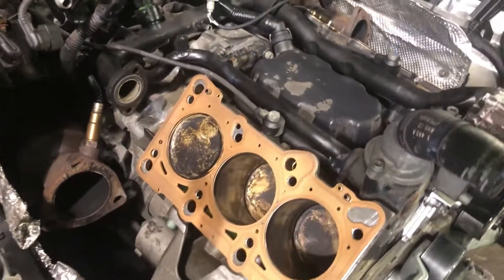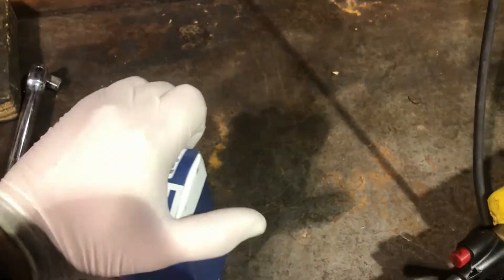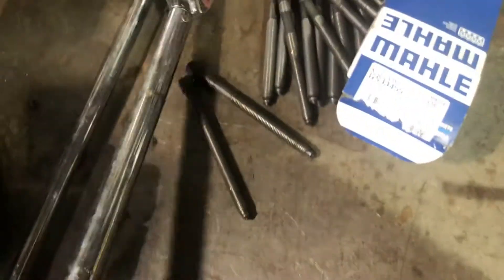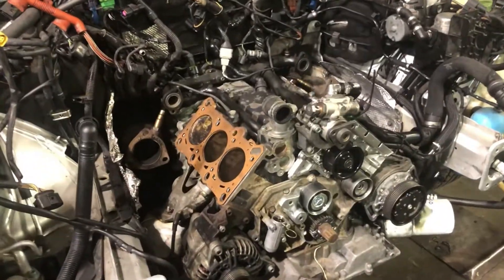Head gaskets are on the block. About to grab the cylinder heads and set them on. We have our special tools that you need to reach down into the cylinder heads with — we've got the right ends, the new head bolts from OE, a torque wrench ready, and our secondary wrench. Let me get the cylinder heads on and start getting them tightened down.